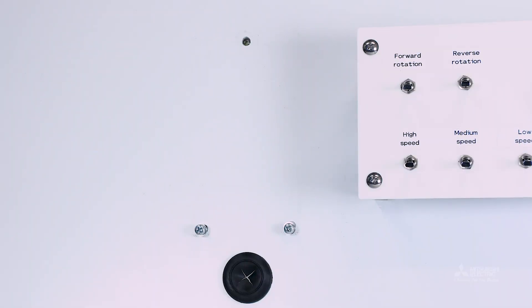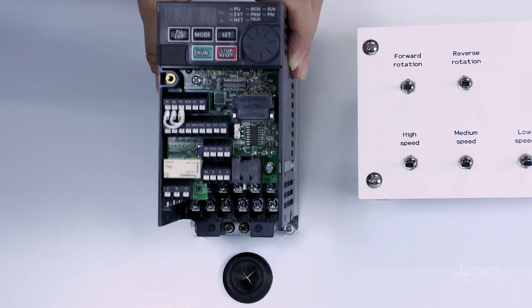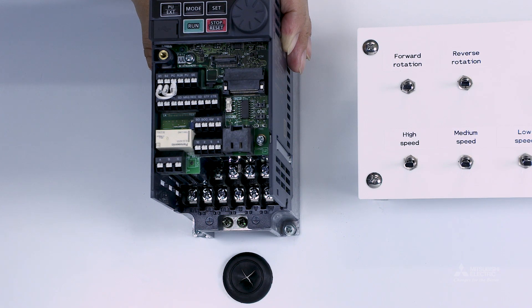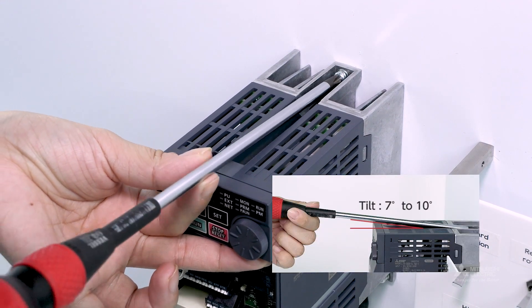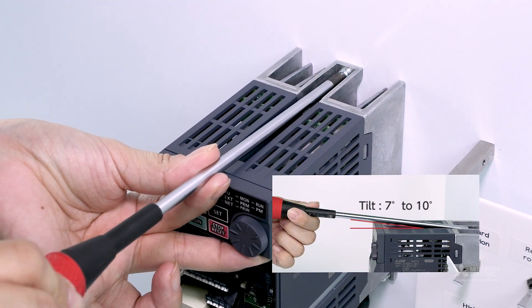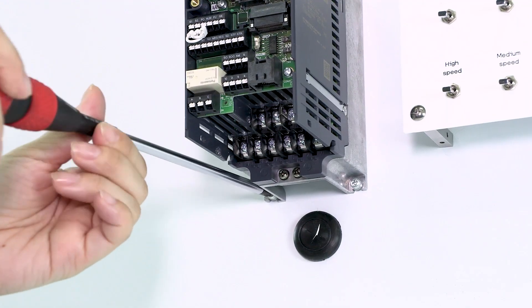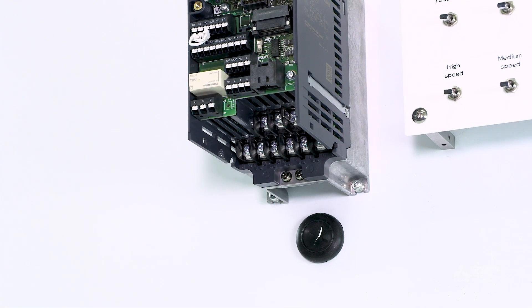Next, we will install the inverter in an enclosure. Avoid places in direct sunlight and with high temperatures and humidity. Firmly attach it with the screws to a sturdy, non-flammable surface so it is perpendicular to the floor. When tightening the screws in the upper mounting holes, tilt the screwdriver 7 to 10 degrees. Make sure the screws are firmly tightened. This completes the installation process.